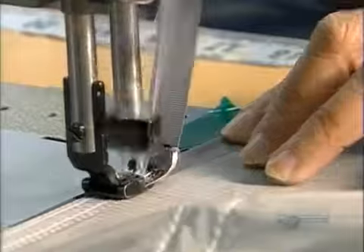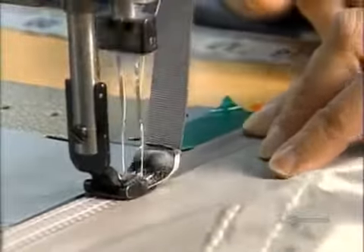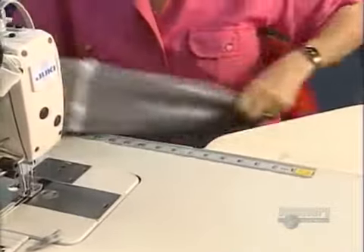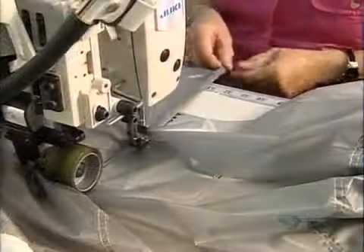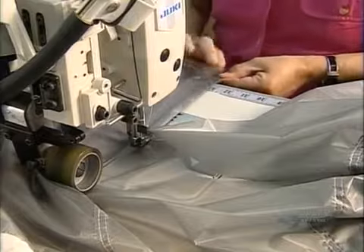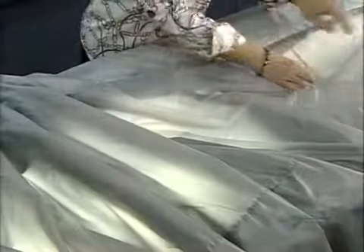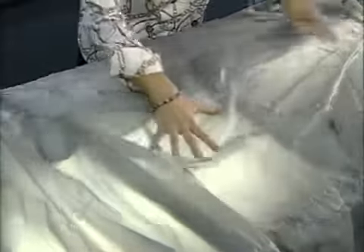A seamstress sews on nylon tape to attach the parts and reinforce the seams. Some panels have holes about the size of a dinner plate, to funnel air between the two layers of the canopy and keep it rigid during flight. Once they've finished sewing, workers meticulously inspect the stitching — every 2.5 centimeters of stitching must have between 7 and 10 stitches. If the stitching is too close or too far apart, the fabric could rip.